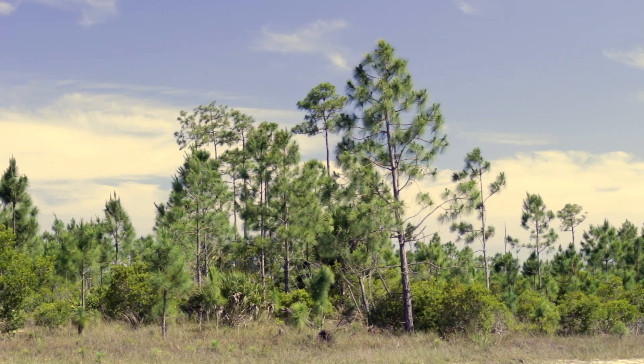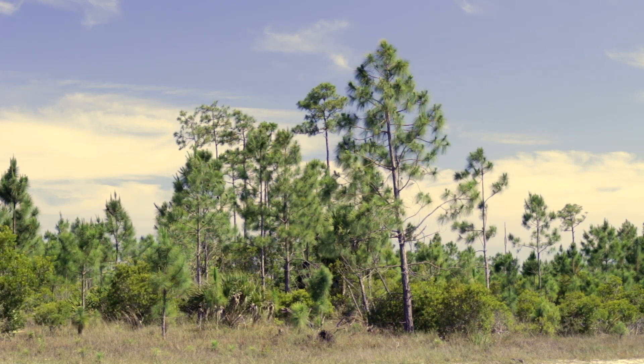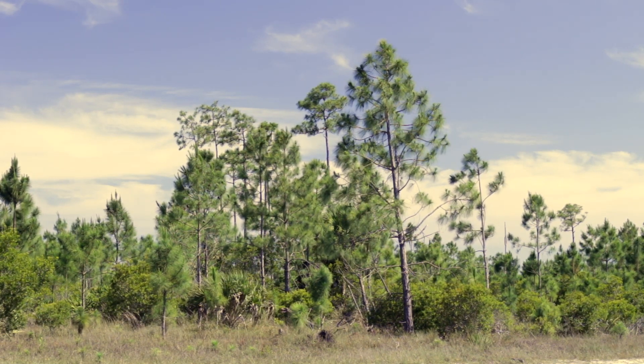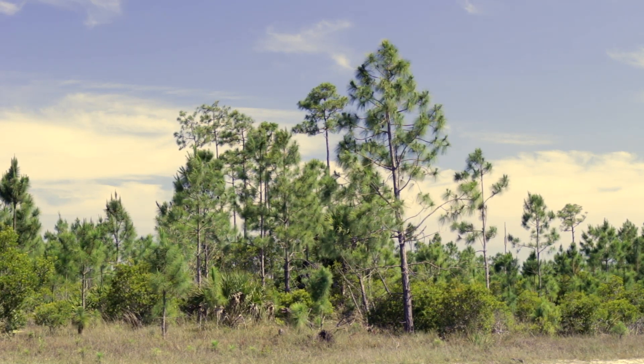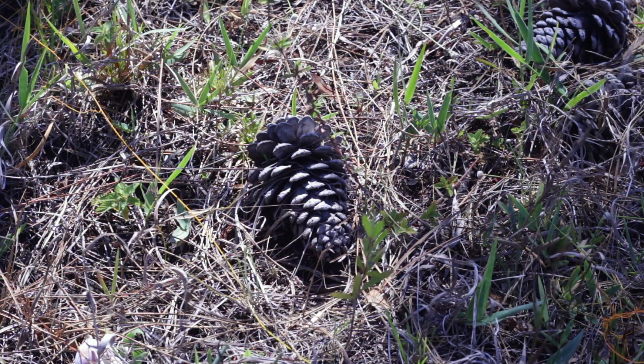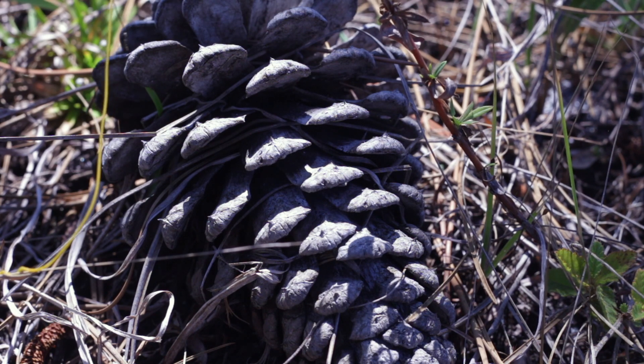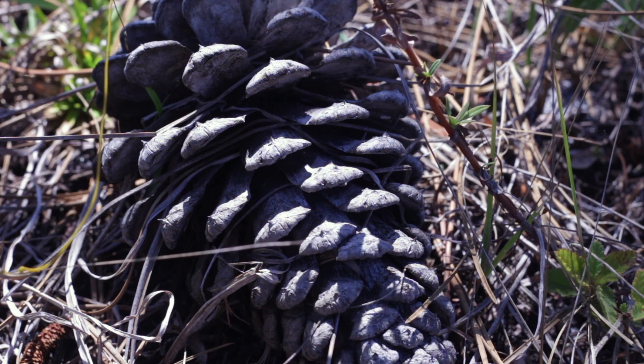So I was out in Picayune Strand State Forest the other day and I thought I would share with you guys some of the things that I saw. Here's a stand of pine trees and at the bottom of those trees I found some pine cones. Pine cones are where pine trees make their seeds. Those pine cones fall down to the ground, the seeds come out of the cone and they start to grow.